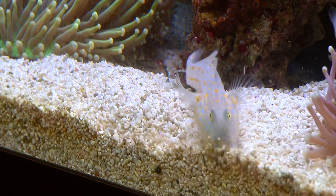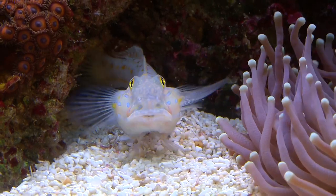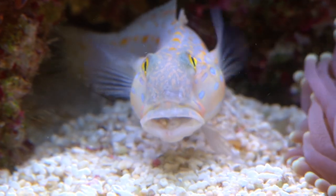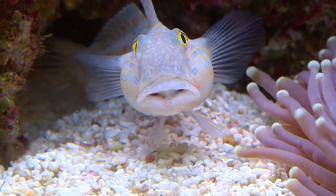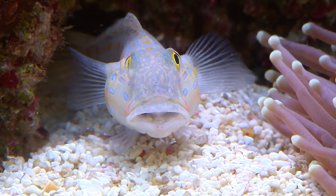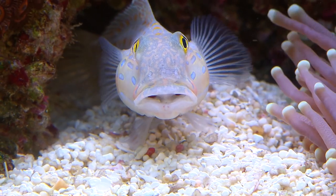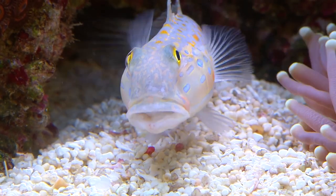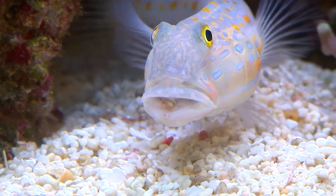Sand gobies seem like a great idea for your tank as their relentless search for food keeps your substrate nice and clean. But it's shocking how many people seem to be happy watching them waste away into nothing, as they don't seem to notice them starving right in front of their eyes. If you do buy these fish, it's important to ensure they have plenty of sand to scavenge through, lack of competition, and you must pay attention when they're getting skinny.